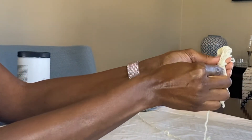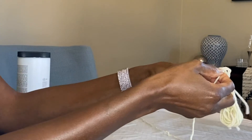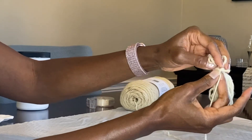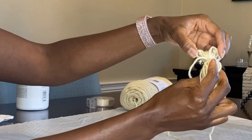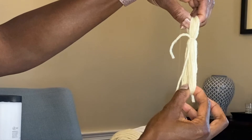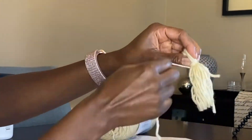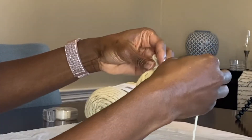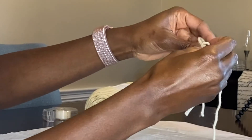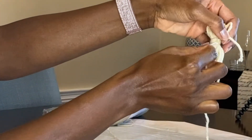Take a piece of yarn and wrap it around the end of the tassel — mine is about an inch down from the top loop. After you get the tie, do a double knot to make it very secure. Then smooth it out, wrap the yarn around about five times, and tie off your knot to finish the top of your tassel.